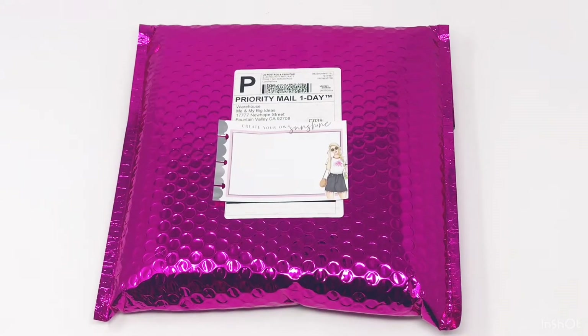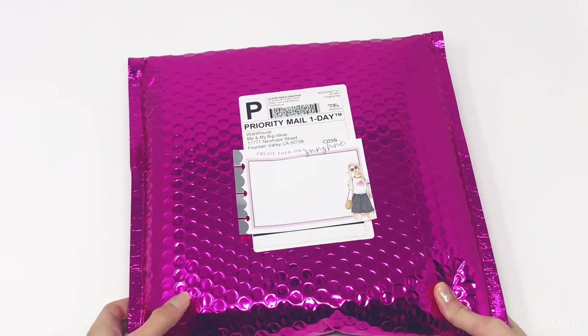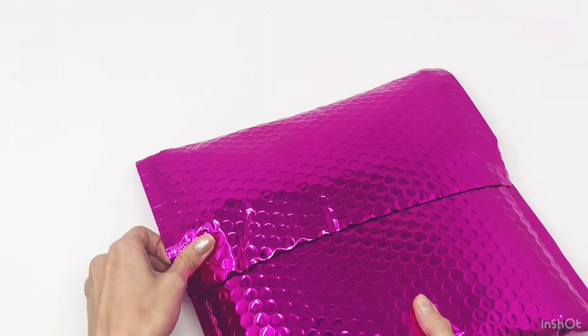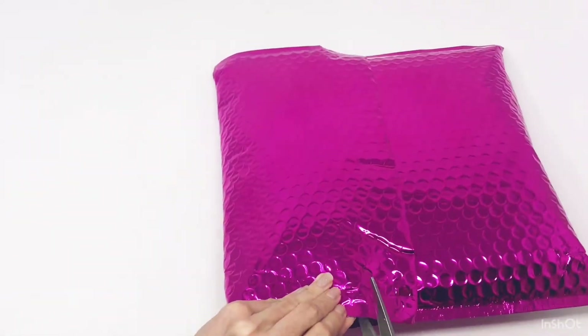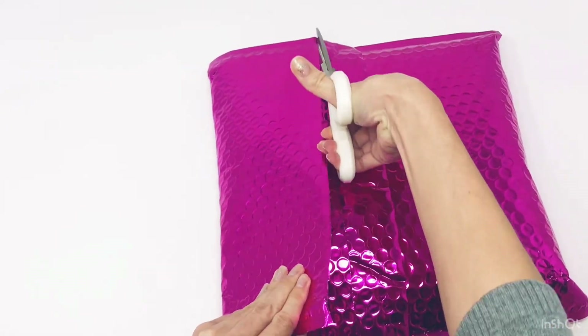Hey everybody, welcome back to my channel! Today I'm going to be unboxing a squad box I got from the Mambi offices. I'm so excited to open this — I believe these are the new 2020 planners that we got to pick out while we were at the headquarters, so they are super gorgeous. Can't wait to see them and use them!